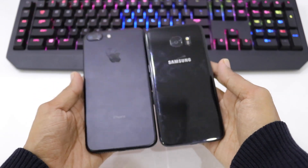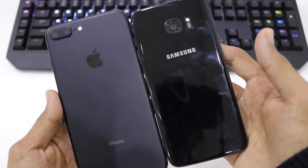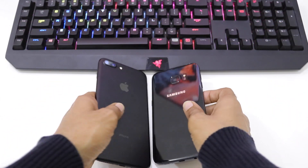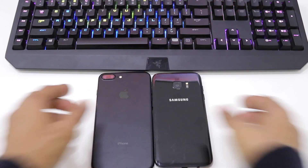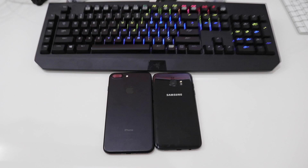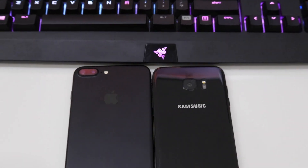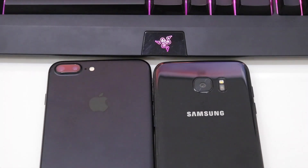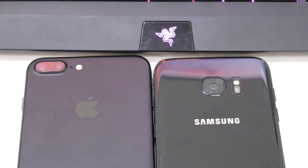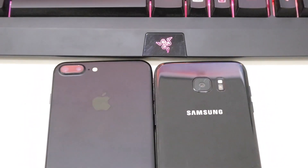I searched a lot for this video to compare between the S7 Edge Black Pearl and the iPhone 7 Matte Black and didn't find any videos, so I decided to make one for all of you. I hope you like this video and if you like my work, please hit the subscribe button and share my video.